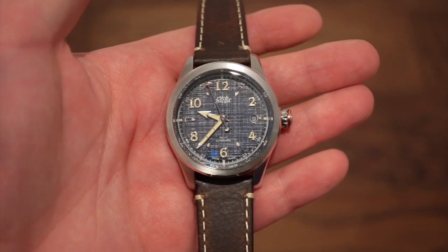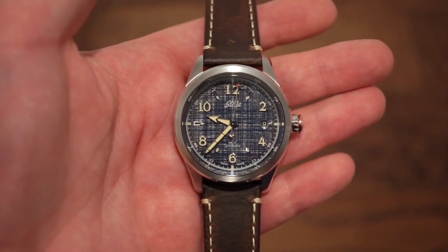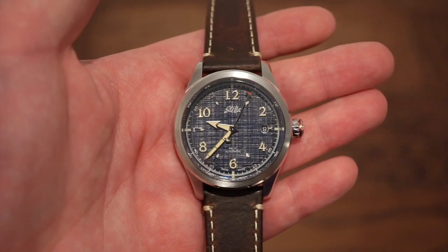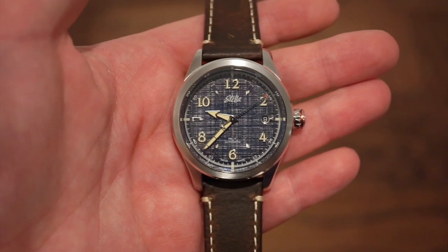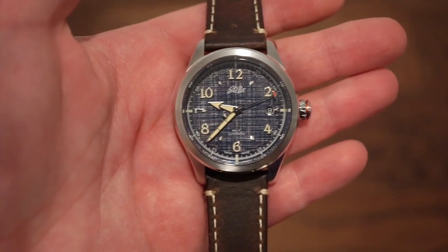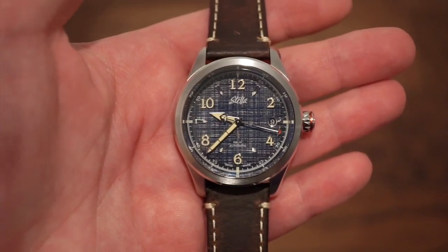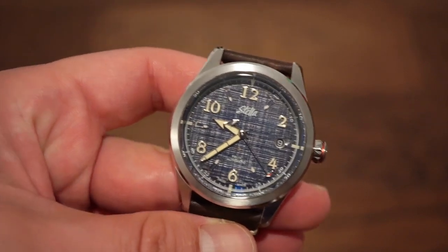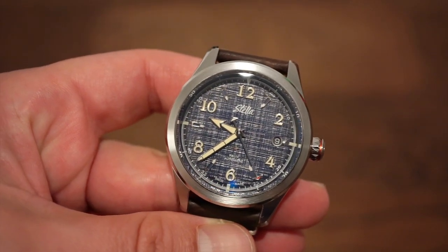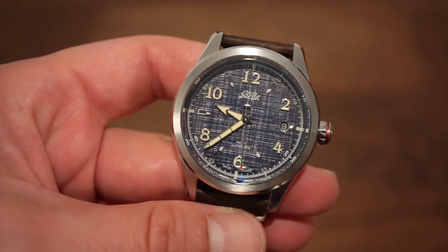Now let's get into the Stella watches. This is probably the most popular variation — the Dress Blues — coming in at $1,185 US. It ships via UPS pretty fast and can be found on their website, link in the description. This is probably my favorite variation because of that really nice linen denim dial, which is very unique and something I've really never experienced before.